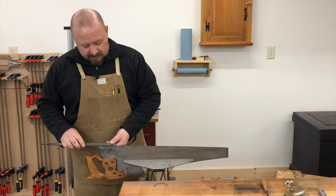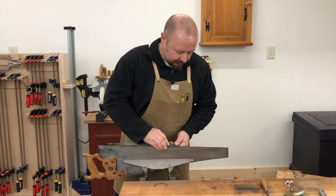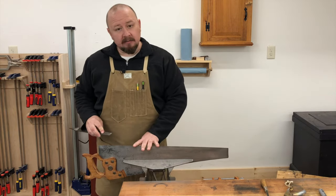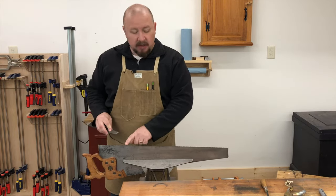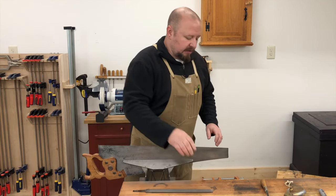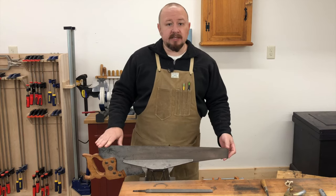So instead of a more durable edge I prefer a cleaner cutting edge. Filing the cross-cut saw starts the same way as filing the rip saw — by joining the teeth. I joint as many times as needed to get a small flat on the tip of each tooth and ensure that I maintain a properly breasted tooth line.